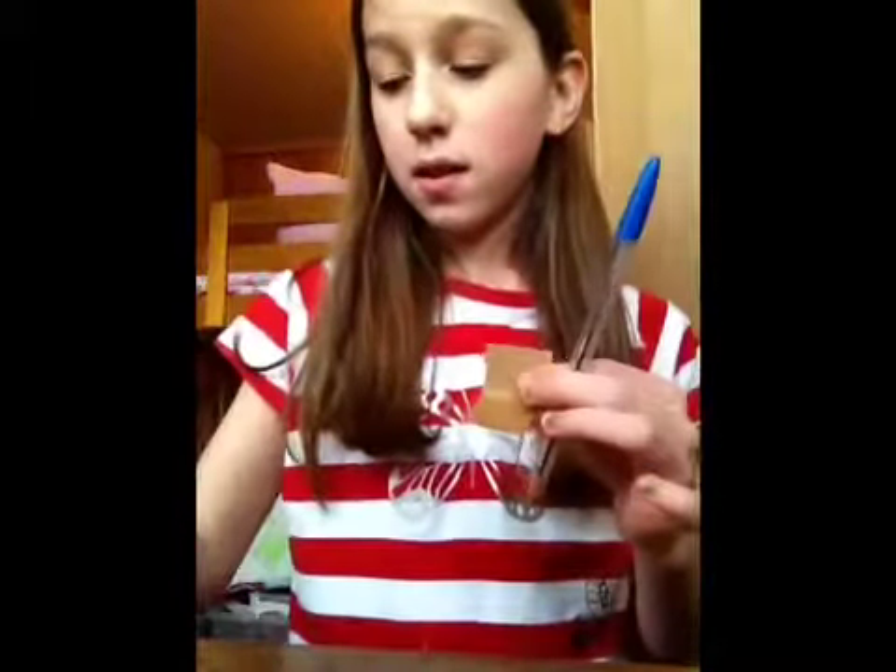Today I'm making a Barbie computer. Things you'll need: cardboard, pen, a paper, and tape.